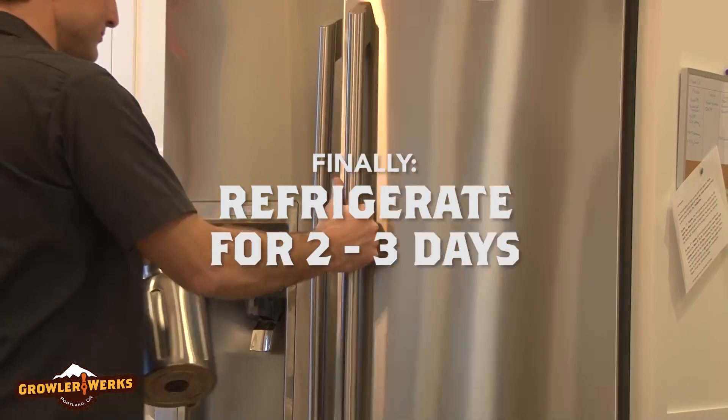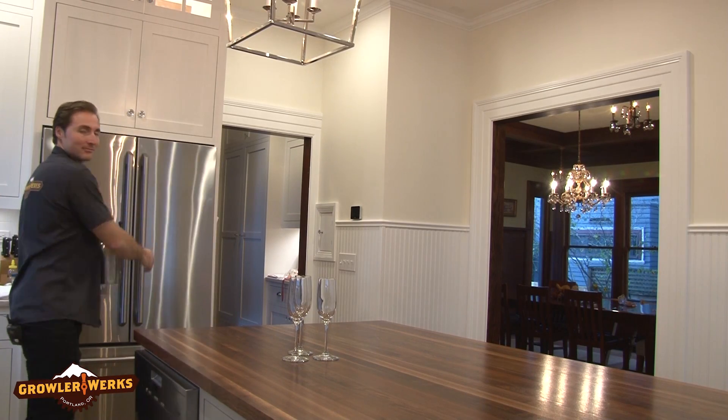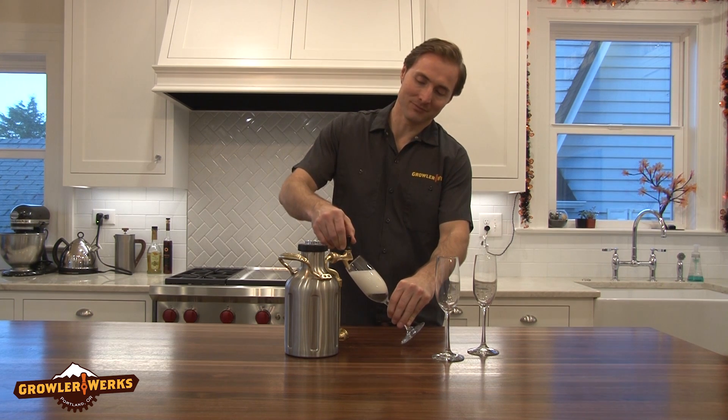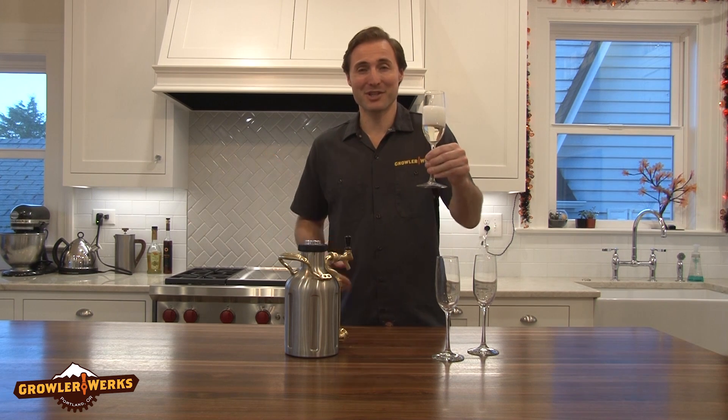The last step, we're going to put this in the refrigerator. We're going to wait two to three days and we're going to pull out sparkling wine. Now let's see what we've made. Unlock the tap and pour. Sparkling wine, fresh out of your refrigerator for the next two weeks. Cheers.